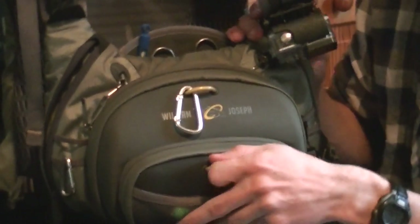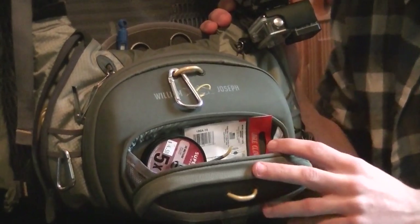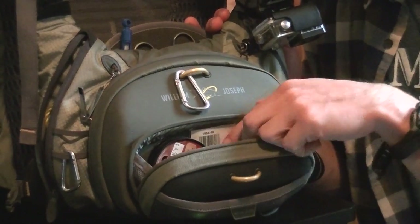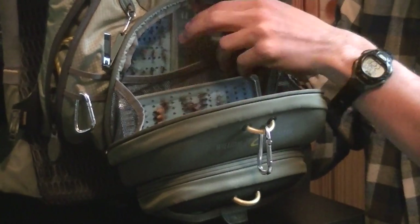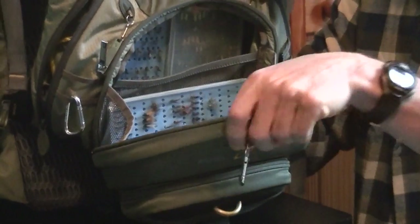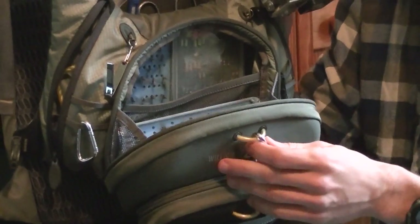The front pocket has your tippet system. You can put several spools in, probably up to five or six. I have my 5X and 6X in there — right now I have it rigged up for trout on limestone streams in central Pennsylvania. I also keep some strike indicators and a sample jar for taking insect samples for tying. The larger pocket can fit several fly boxes. We like to use the tacky fly boxes — they're thin, so they fit in easily. I also have an Orvis super slim for some nymphs. It also comes with a foam pad that Velcros to the front that you can stick flies on, but it never really stuck very well, so William Joseph could definitely work on that feature.